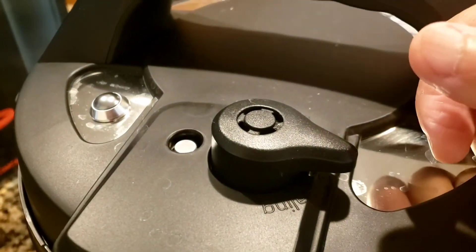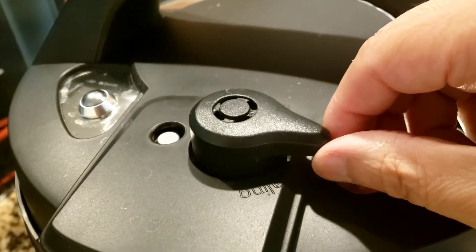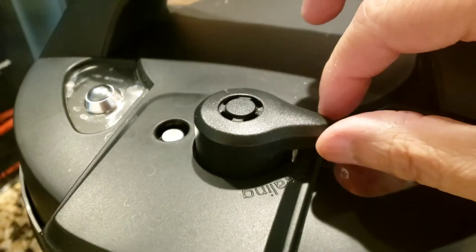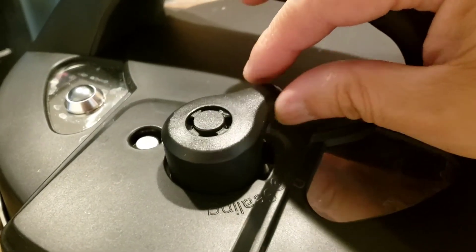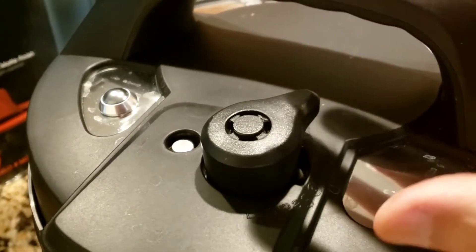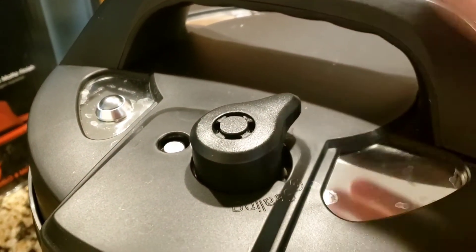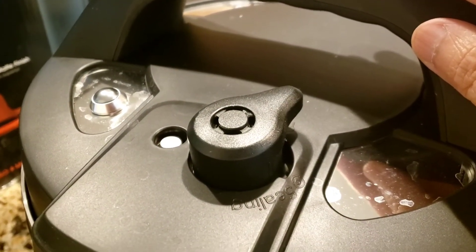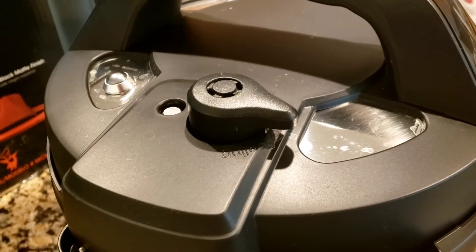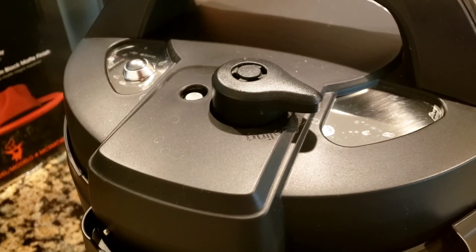That's why I always use a tea towel — I cover this thing before venting. You can toggle it to let a little steam out, then cover with the towel and turn it to venting so the steam goes into the towel instead. This keeps hot steam from hitting the ceiling; if you do it repeatedly you could damage the ceiling. Most importantly, operate this safely — it's a high-pressure steam cooker and can be very dangerous. Please be safe. Bye!